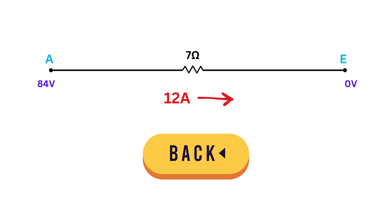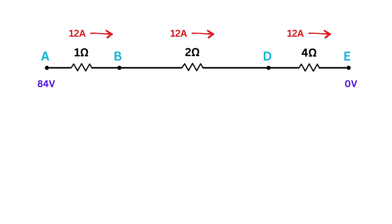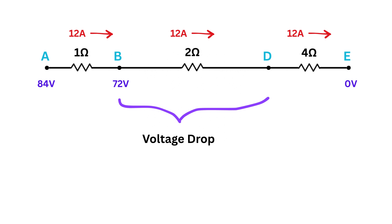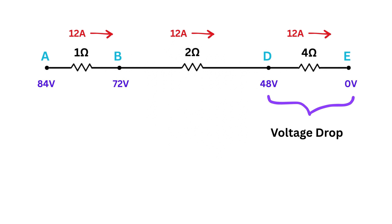Now we work in reverse. Since the 1-ohm, 2-ohm, and 4-ohm resistors are in series, 12 amperes flows through each. The voltage drop across the 1-ohm resistor is 1 times 12, or 12 volts. So voltage at point B is 84 minus 12, or 72 volts. The drop across the 2-ohm resistor is 2 times 12, or 24 volts, making voltage at point D equal to 72 minus 24, or 48 volts. The voltage drop across the 4-ohm resistor is therefore 48 volts.